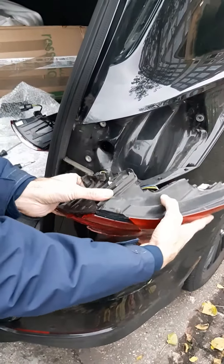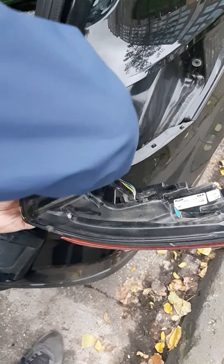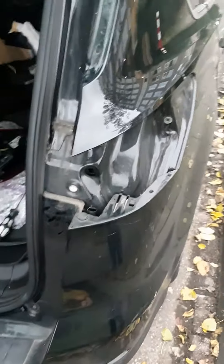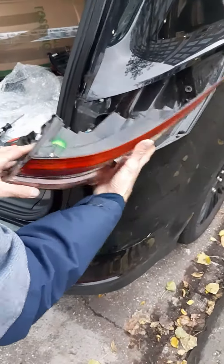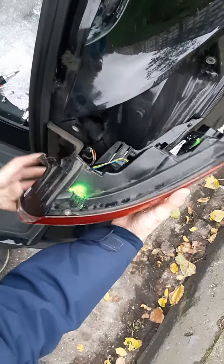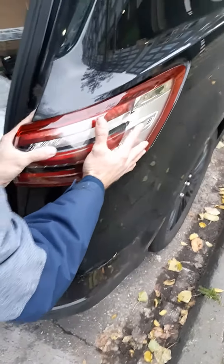This is all I do. Now I have to gently remove the connection, like that. I take the new light, I slide it in first, I connect the connector, then I slide it.